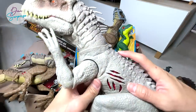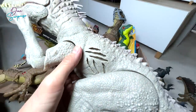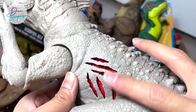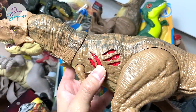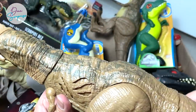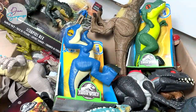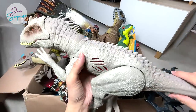There's another button right over here that will actually change the body. Once you press this button, the internal part will change accordingly, which is very similar to the Extreme Damage Tyrannosaurus Rex. But that figure doesn't have any sound, so this is definitely an upgrade — which is so awesome.